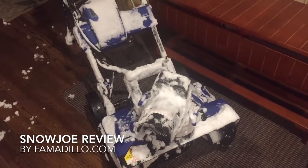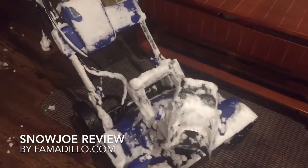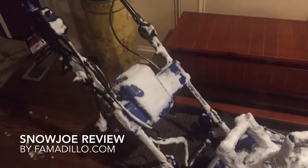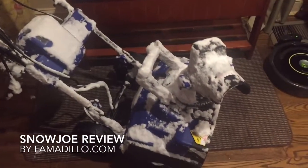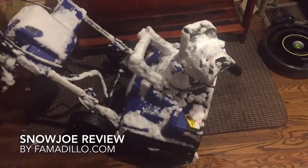I was outside using it in 40 mile an hour winds — of course it's a blizzard. The battery lasts only 45 minutes, which is perfect because outside is the blizzard. I didn't want to be outside.